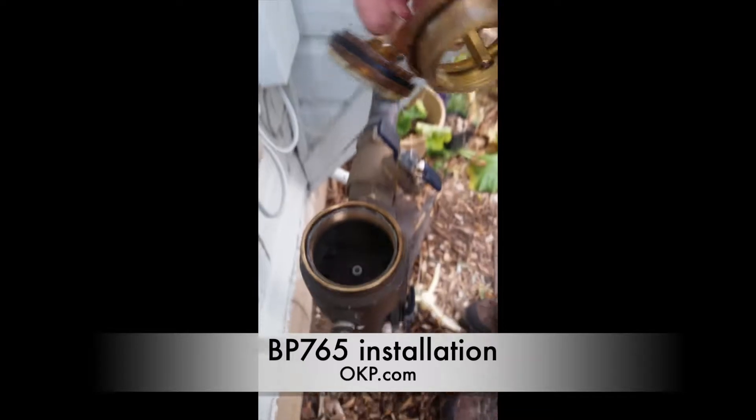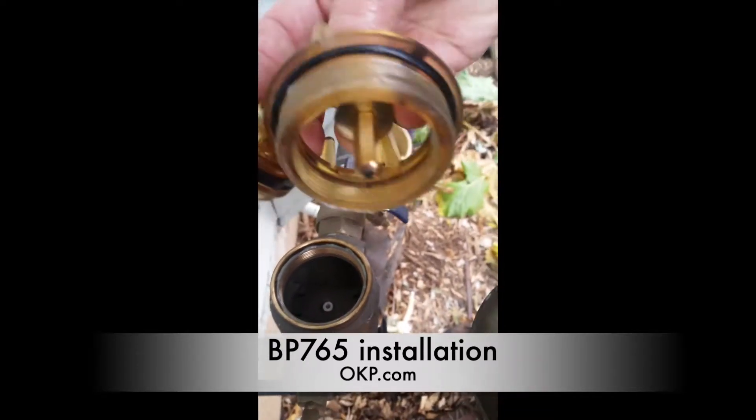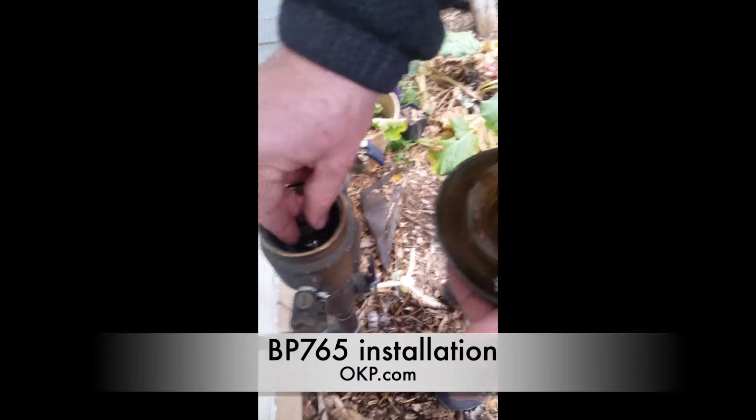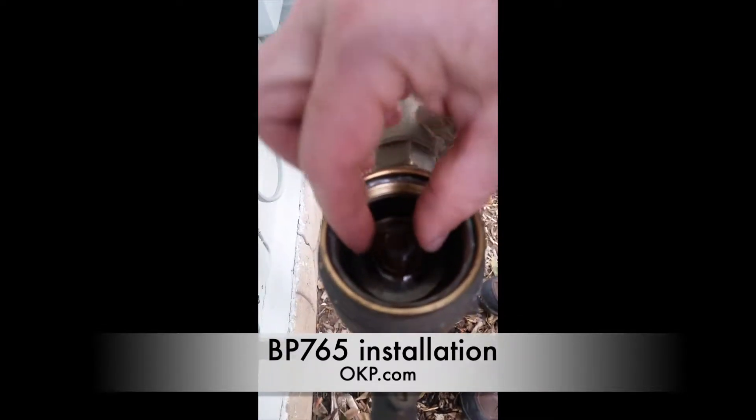I pulled all those out of the cavity and now here I have a repair kit. It's a very simple install — it comes in two pieces. This piece simply sits in the cavity like so.